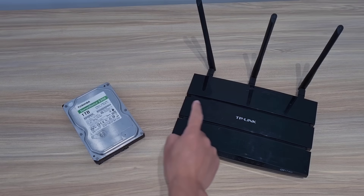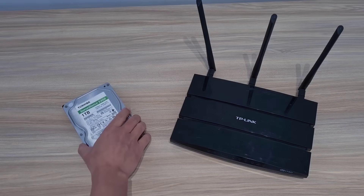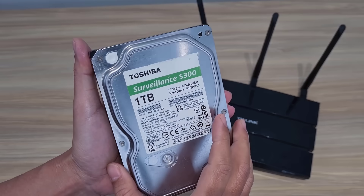Hello. Welcome to how to turn a TP-Link router into a network storage server. Let's get started.